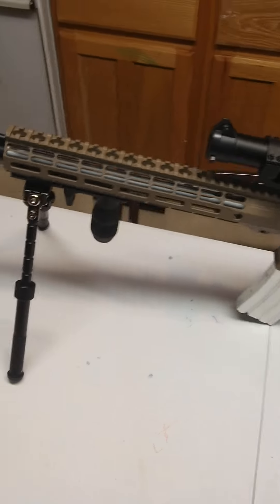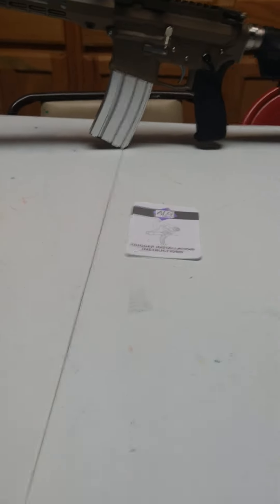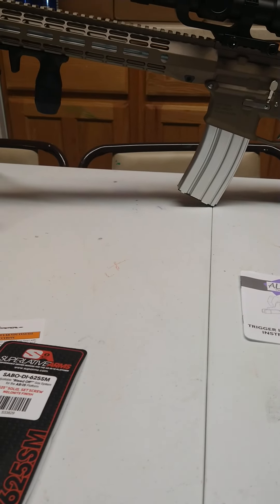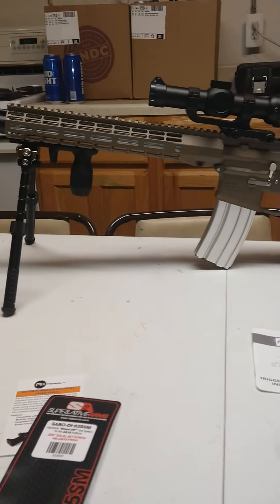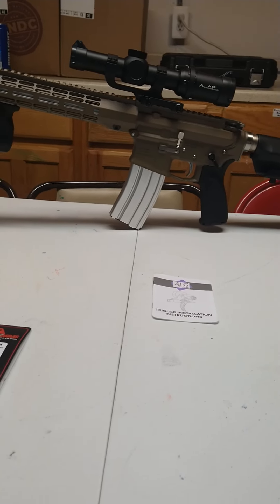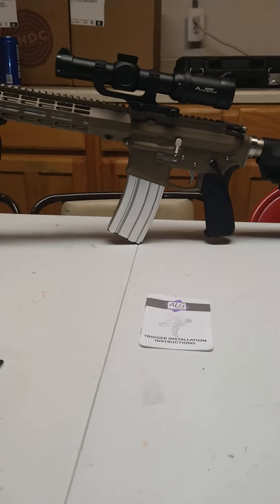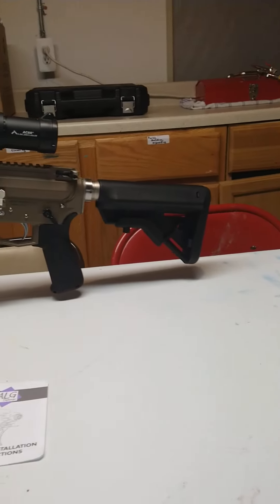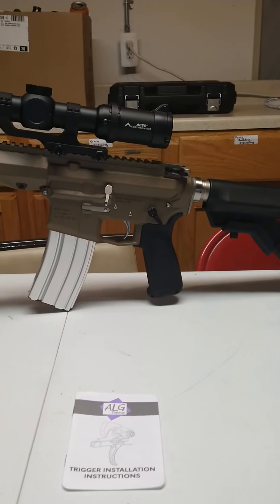It's a 1-in-8 twist — Wilson Combat. The original SPRs came in a 1-in-7 for heavier pills, but the cheapest ammo I can get around where I live is usually Winchester 55 grain. So it just made sense to go with 1-in-8; you get a wider variety of ammunition you can run through it and maintain accuracy.